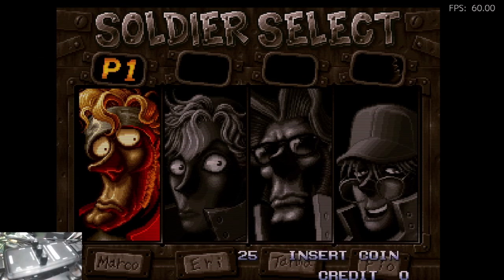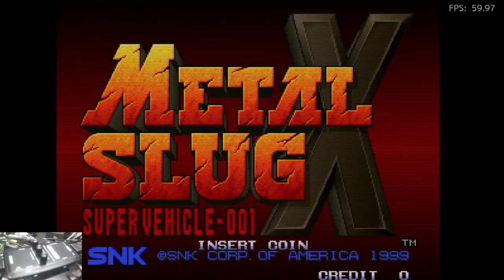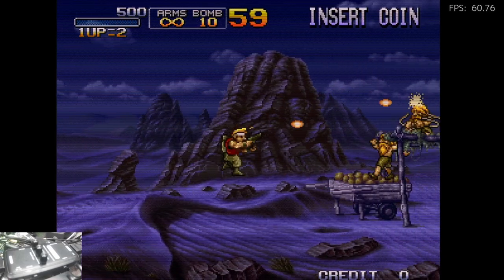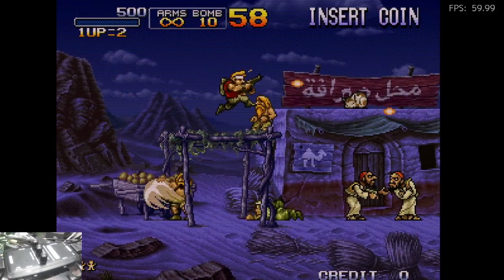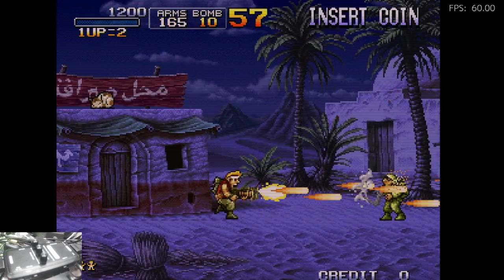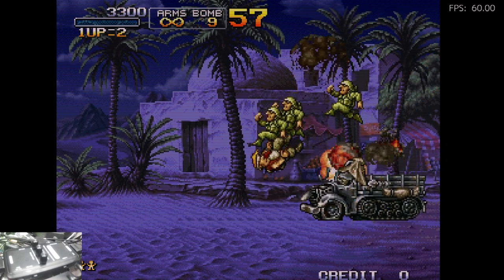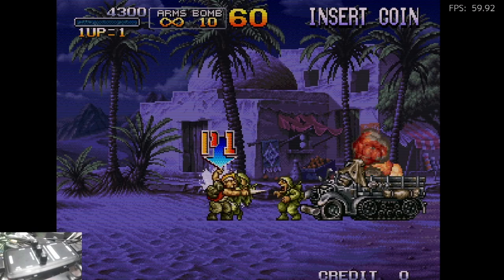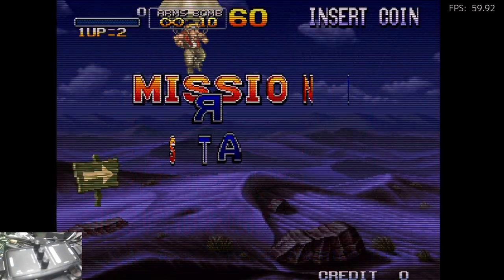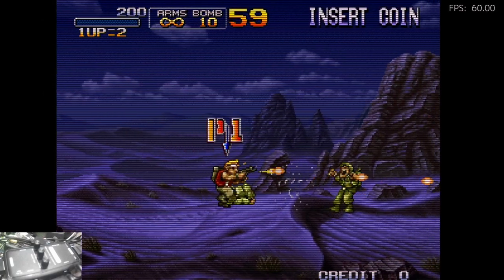Here's Metal Slug X with the thinnest scanline settings. I'll just thicken the lines up — heavy machine gun. And now we'll thicken the lines up, see how that looks. Metal Slug X with the thinnest scanline — this usually darkens the image somewhat and loses some detail, so I prefer the thin ones.